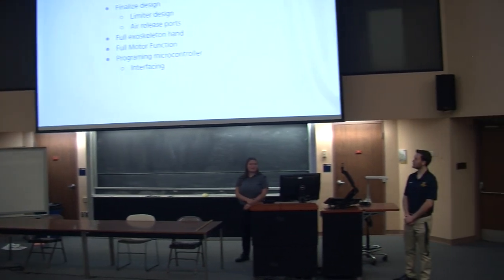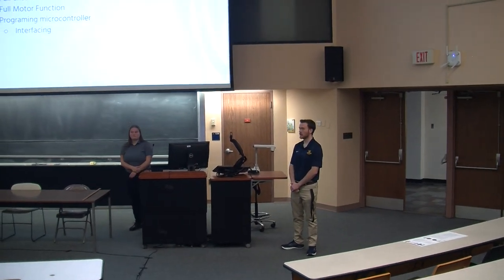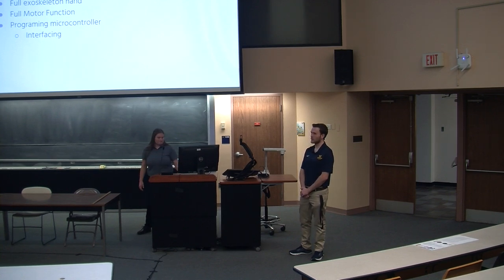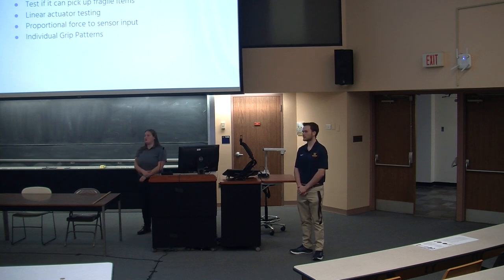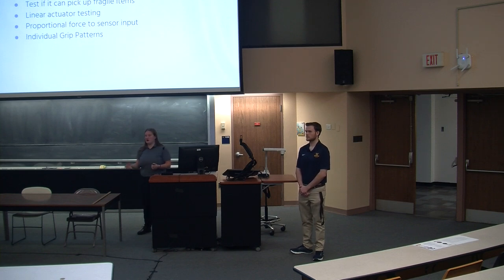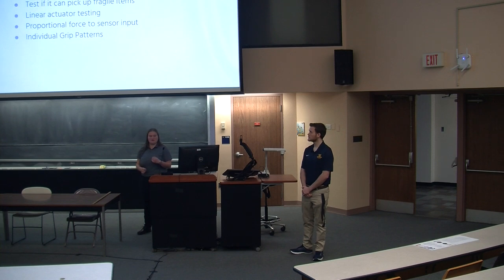These are our future plans. For future design plans, we do plan on finalizing the design when we are prototyping and get a full exoskeleton hand. We want to be able to create the full motor control that the hand can function at, as well as fully program it with the Arduino microcontroller. For future testing, we want to be able to pick up the dumbbell as well as the water bottle, and test if it can pick up fragile items — because if our system is delivering too much pressure, not only is that ineffective to the user but it could also harm them. We also want to test the linear actuator, since we haven't actually tested it on any humans yet. We want proportional sensor-to-force movement and individual grip patterns — grasping a dumbbell and grasping a large 32-ounce water bottle are very different grip patterns, and we want to test if our device is capable of doing that before moving into more complex grip patterns.